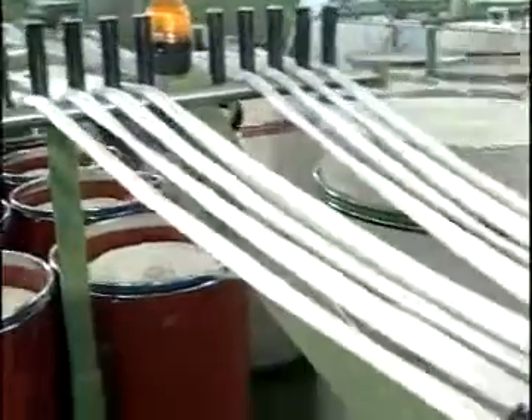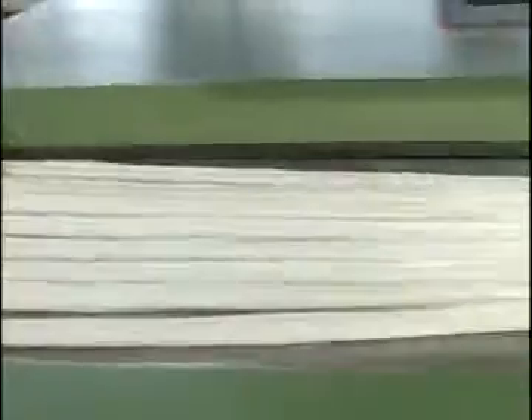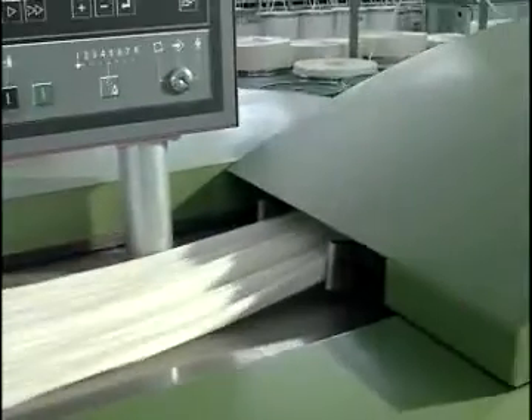Carded slivers drawn out from cans are here passing through the guide rolls on the creel and fed into the draw frame.